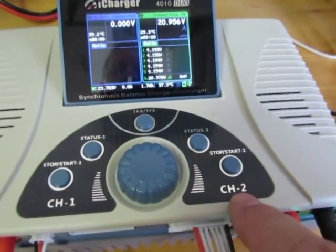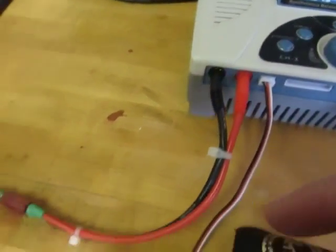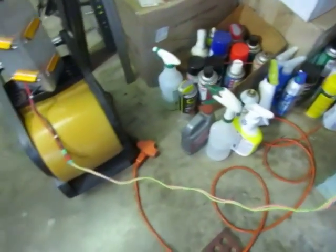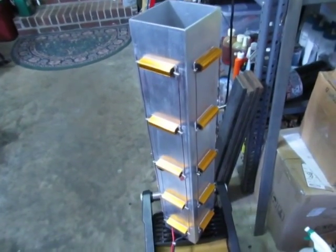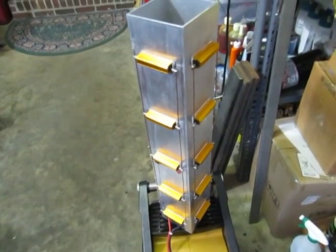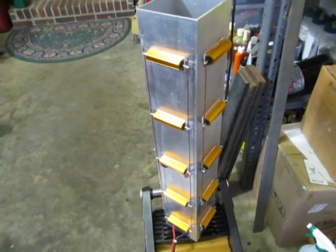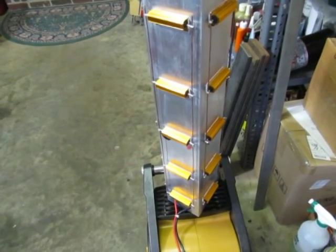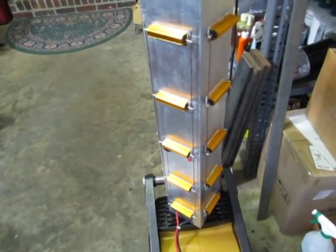The battery is connected here and it's going to discharge through the charger to here, and at the end of this I've built a load cell. These are 100 watt resistors — there are 20 of them, so up to 2000 watts. In parallel they are about 1 ohm: 20 ohm resistors with 20 of them in parallel gives 1 ohm.